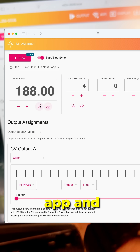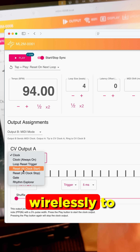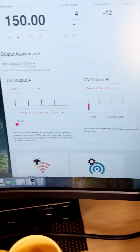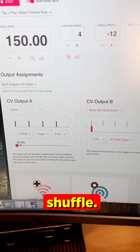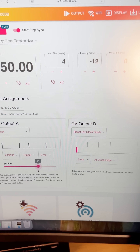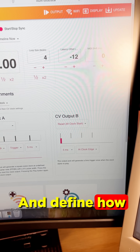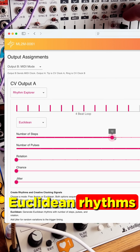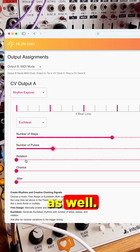There's a web app, and you use the web app wirelessly to talk to the ML2M. I can do things like introduce shuffle and define how the module responds and works. There's even a new mode that can add Euclidean rhythms out of the ML2M as well.